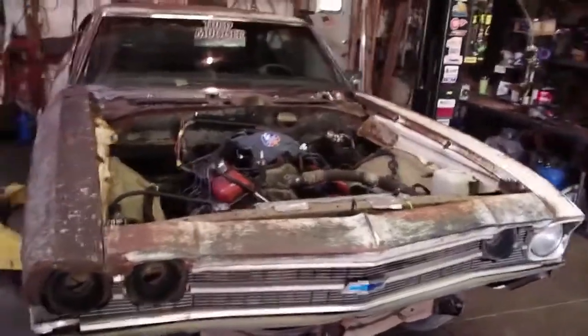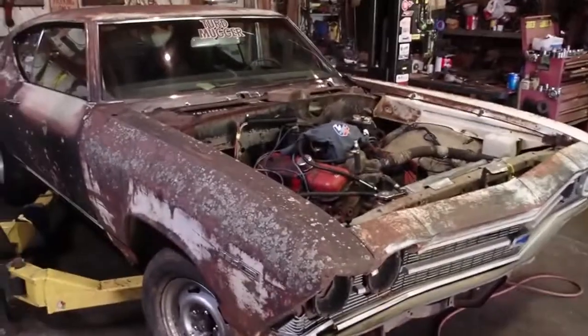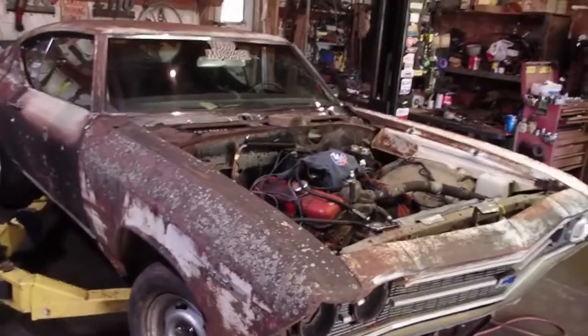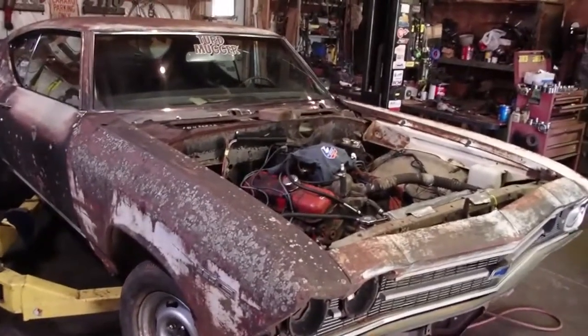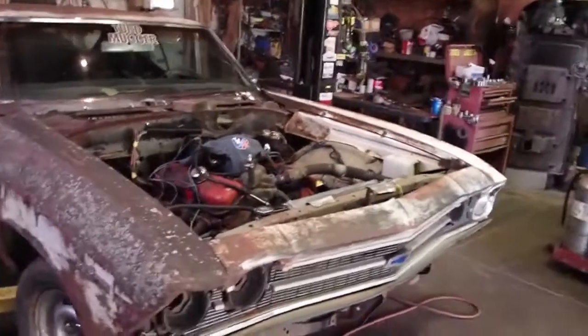I asked you guys out there what you wanted to build. You guys said start with a big block and a three-speed, so we put a big block and a three-speed in it. We got it going, got our baseline. Now I need you guys' help.